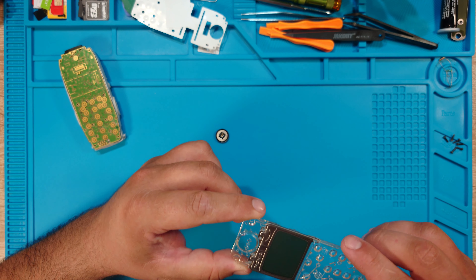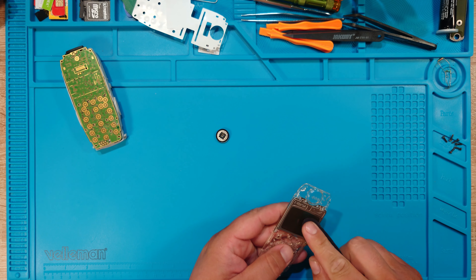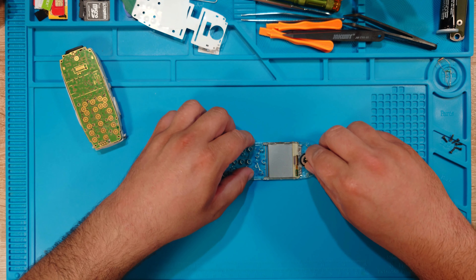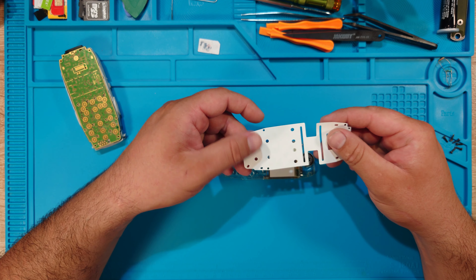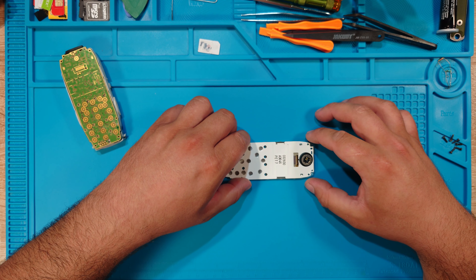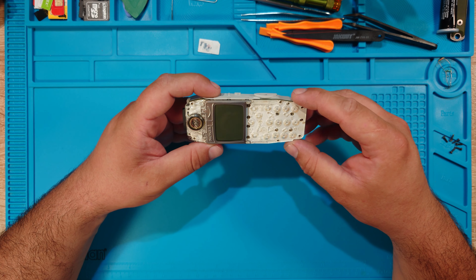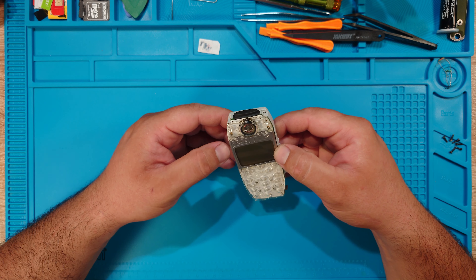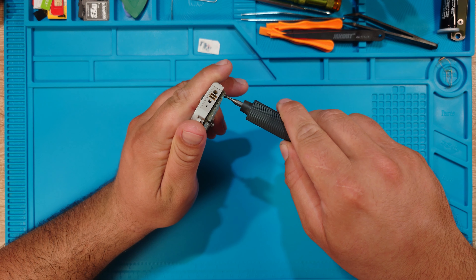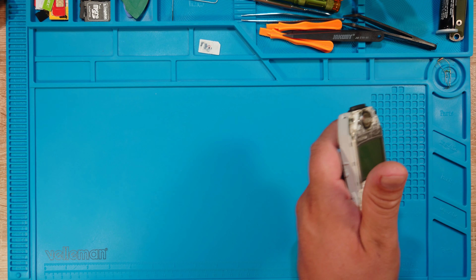I had to unstick this in order to properly clean it. It will stay in place once I put it down in the phone, like so. Also cleaned the loudspeaker. Let's not forget to put the power button. What's left is the mainboard to put here. Pretty easy phone, isn't it? And this is the earpiece.